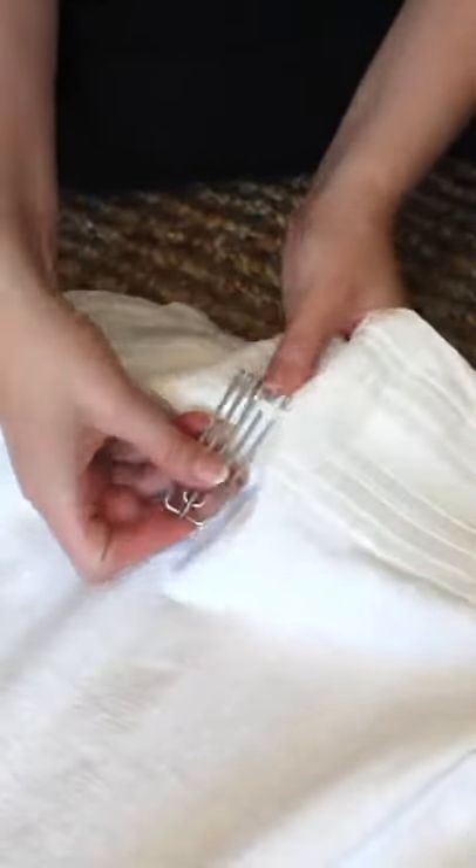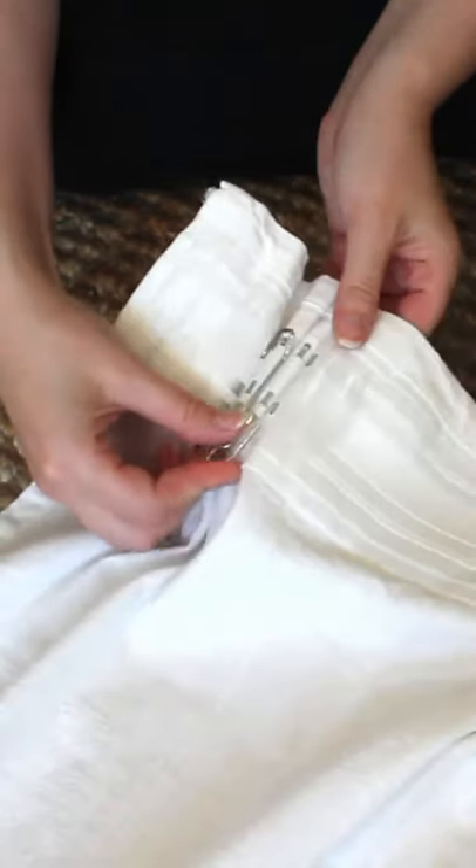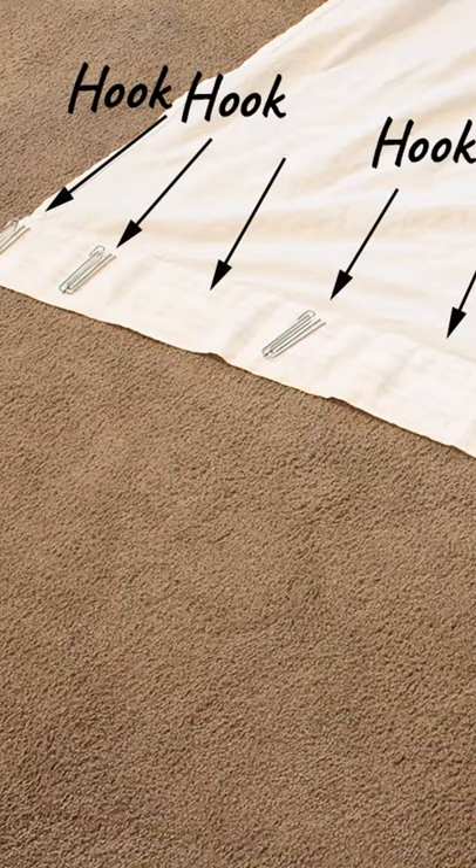It's really easy to upgrade IKEA curtains into pinch pleat curtains. Grab 7 pleating hooks and space them out on the back of the curtain, placing one at each end and leaving a section's worth of space between each hook.